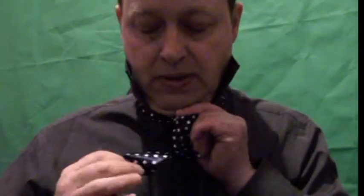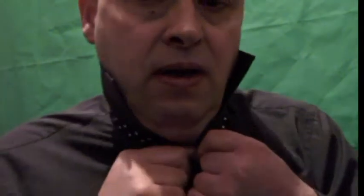Now what you need to do is get the other piece and make a loop with that, and the loop goes through but you hold the end. You have to keep hold of the end, but you push the rest of the loop through the other one and through that hole, which is not very easy.